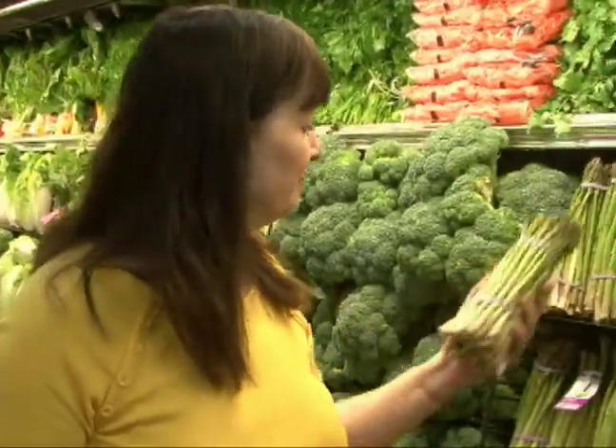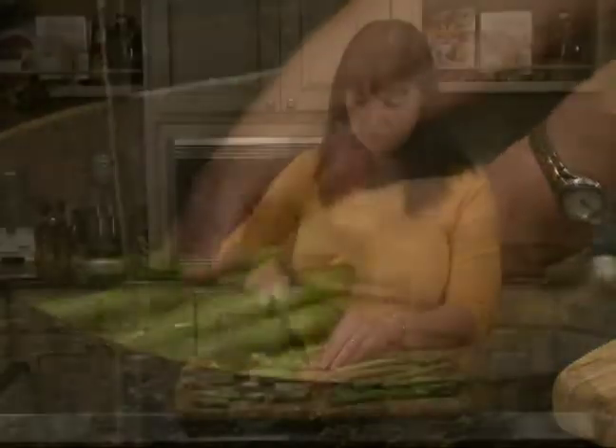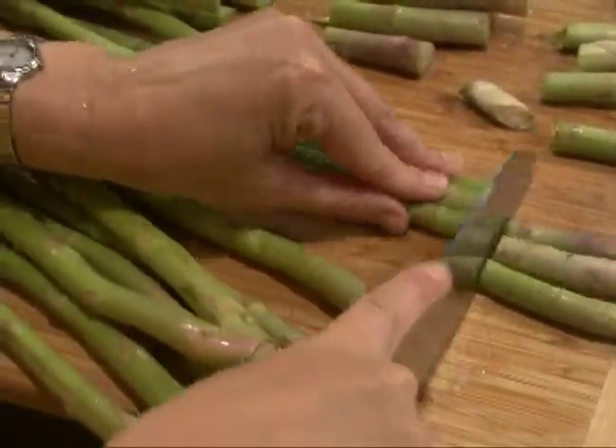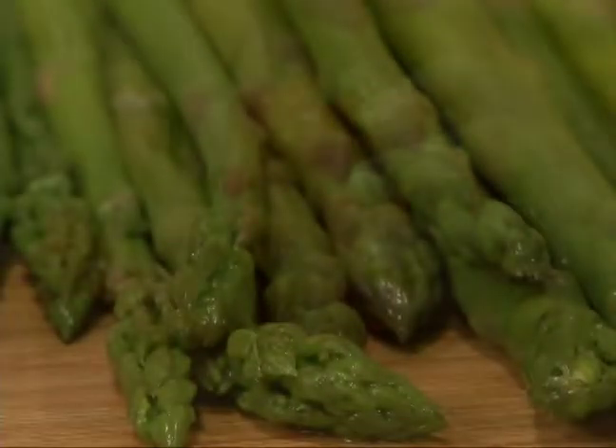Start with two pounds of fresh asparagus. Wash it, trim it, and cook it very briefly — just three minutes — and chill to stop the cooking process. I have some blanched asparagus here.